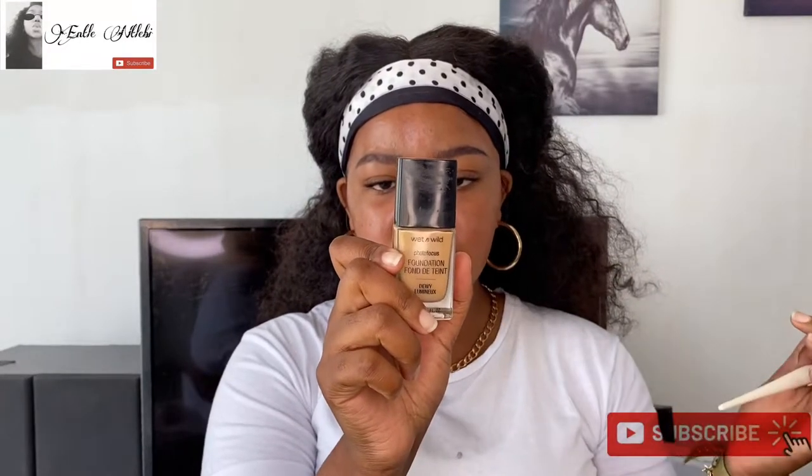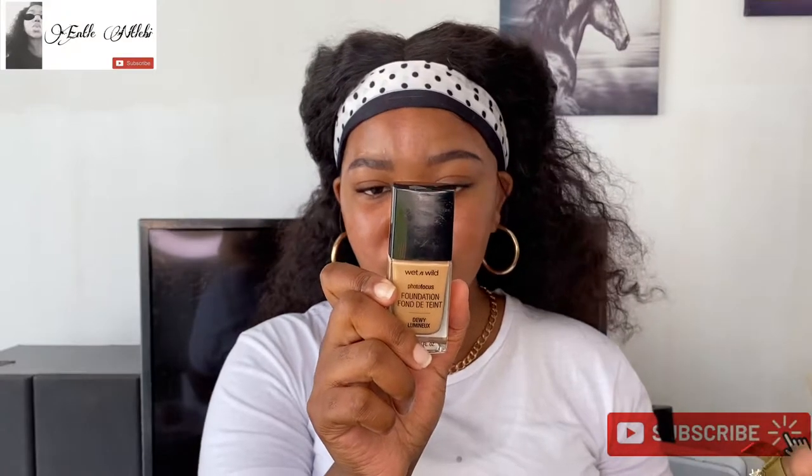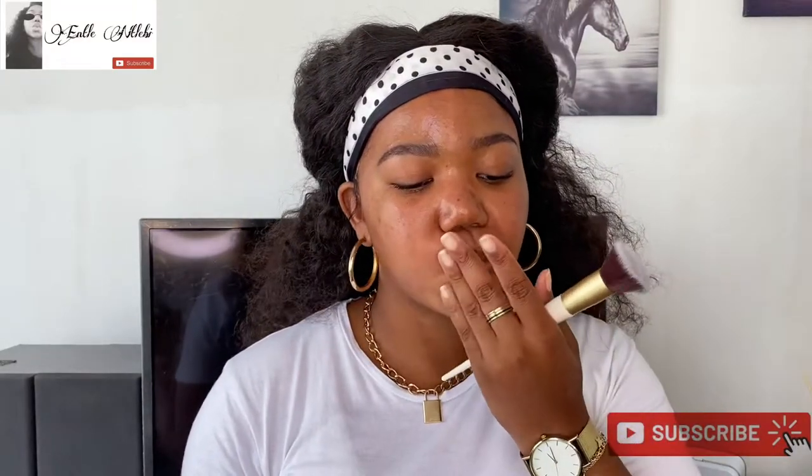First impressions — they say it hydrates, it smoothens complexion, great finish for normal to dry skin. Shake well before use. What I don't like is they say it's matte when I checked online, but hydrating things are normally not matte, so we'll see. I also prefer foundations you can squeeze or pump — this one has a different opening that I don't like.